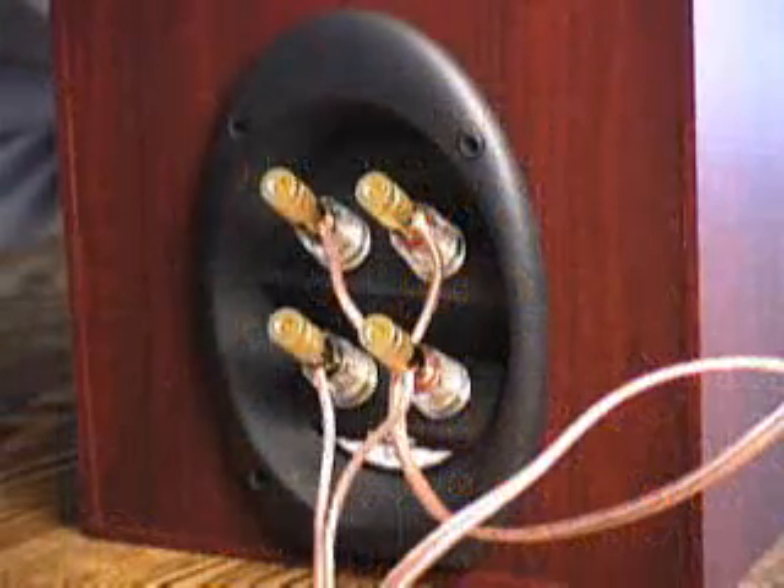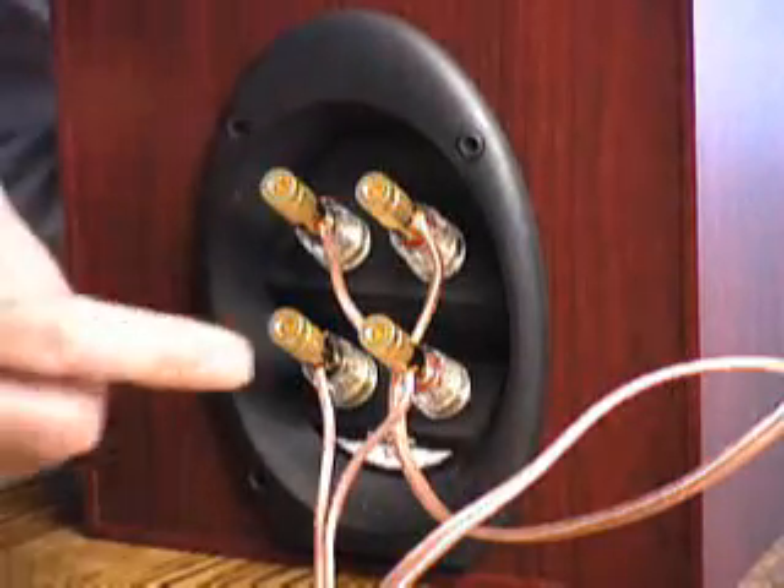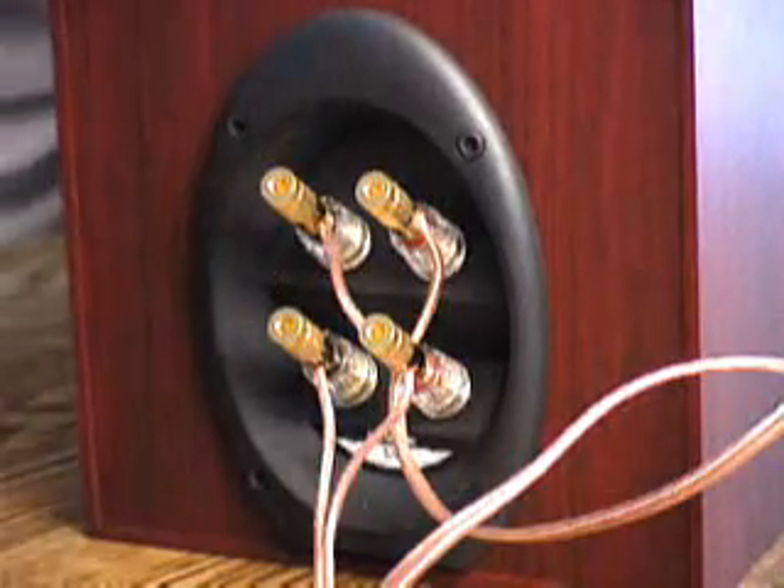Again, Bi-Amplifying as with Bi-Wiring: one speaker cable to the tweeter, one speaker cable to the woofer, bus bars both removed. I hope that you have found this Secret Solutions video for Bi-Wiring and Bi-Amplifying helpful. Thanks for watching.